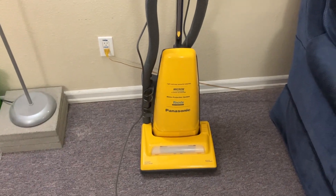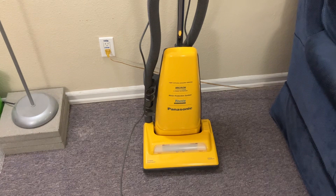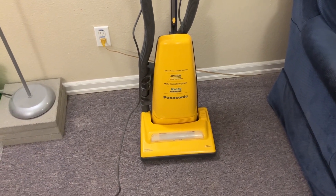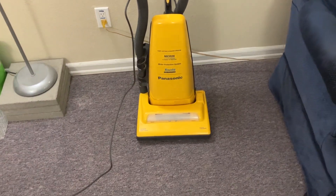Panasonic stopped selling them in the U.S. because they would not lower their quality standards, and I understand they're going to start making them again or selling them in the U.S.